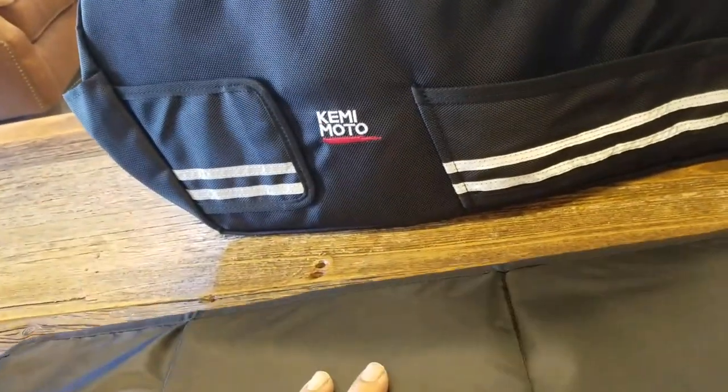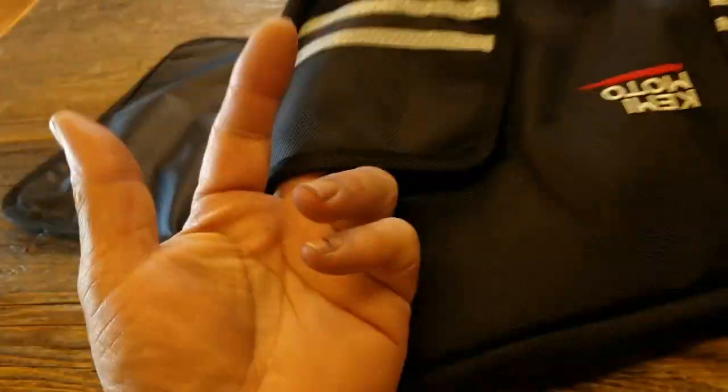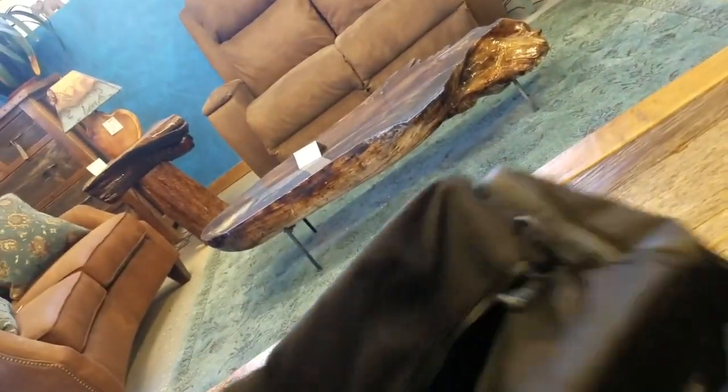It has these frame stiffeners that you put inside, which gives it a little more support so it doesn't break down so easily. It has all these velcro tabs so you can put stuff in there and hold it. More pockets — this thing has just a crazy amount of storage.